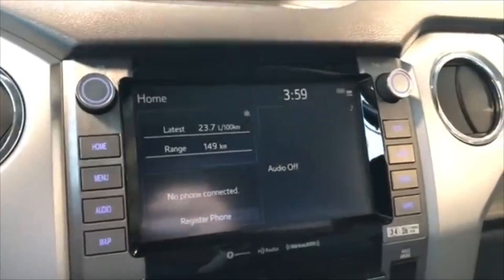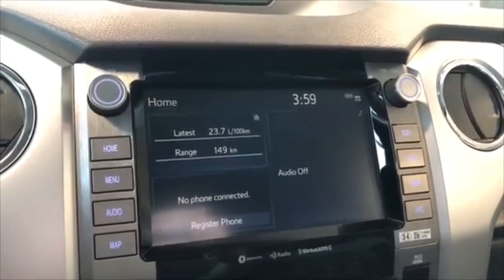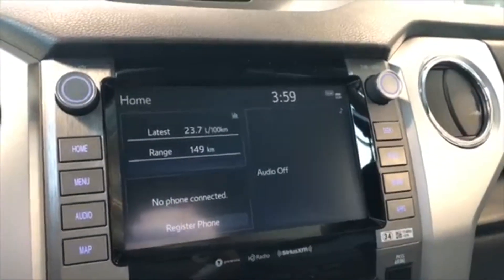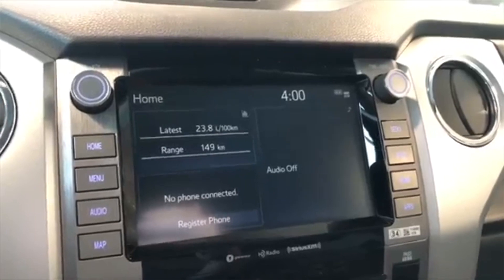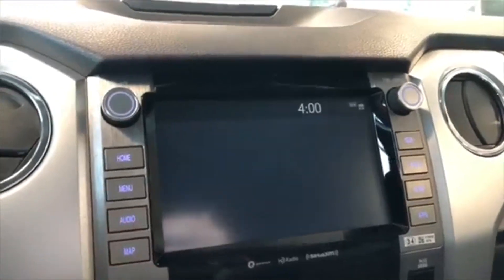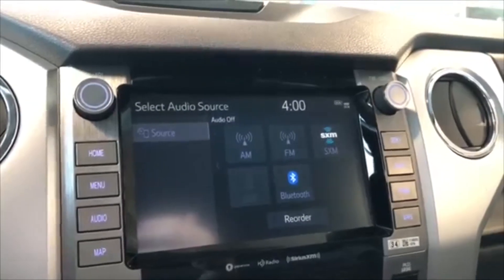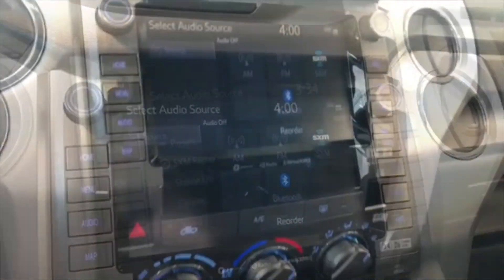Moving on to our screen — right now we're on the home screen. On the left side it displays your trip information, on the bottom left it shows any connected device, and on the right side you have your audio. If you press the audio button you can see you have your standard AM and FM options, as well as a choice between USB and a Bluetooth device.